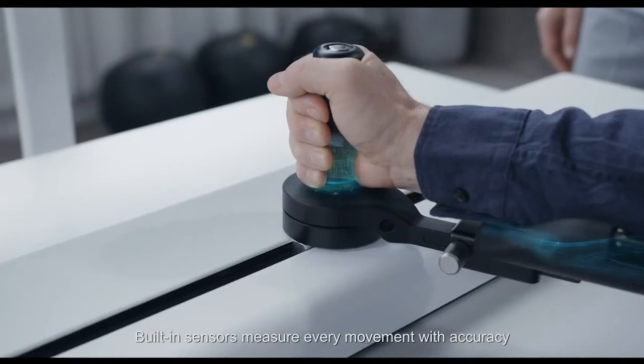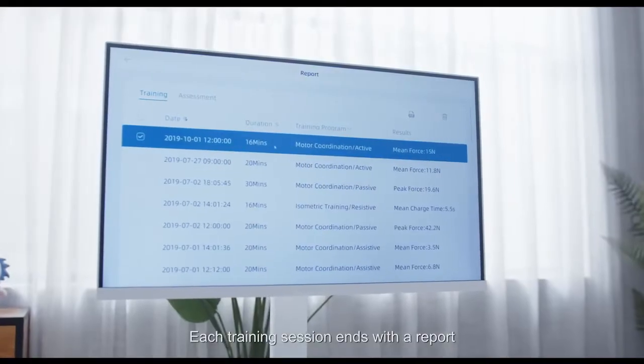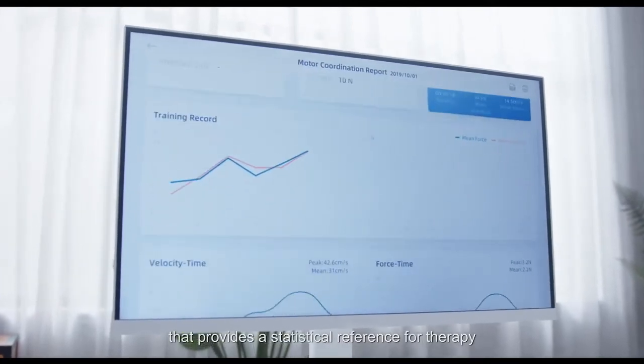Built-in sensors measure every movement with accuracy. Each training session ends with a report that provides a statistical reference for therapy.